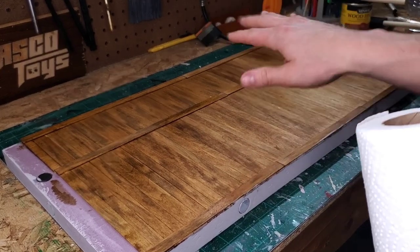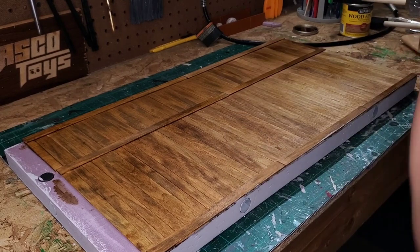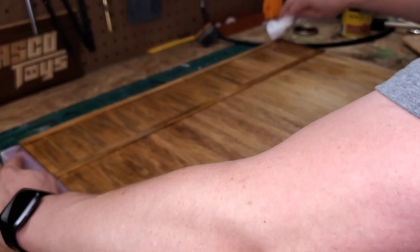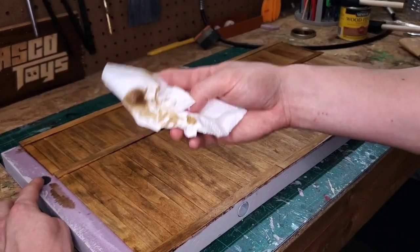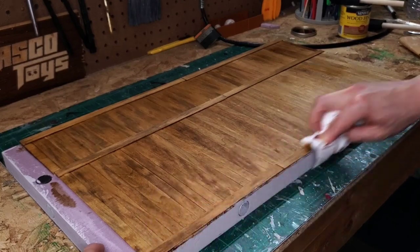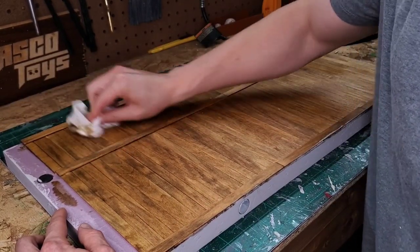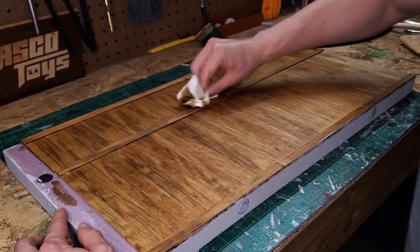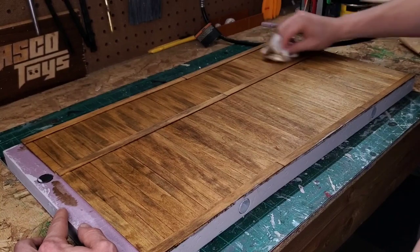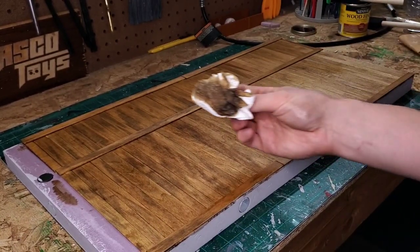Right after I applied that, pretty much immediately I'm going to use some paper towels and wipe this off. I don't want this to be much darker than what you're seeing, so I'm going to go through a couple of times — you can see it just comes right off. I'm going to wipe off all of the excess. I want the stain to set into the wood, not sit on top of it. I'm trying to go with the grain of the wood as best I can.